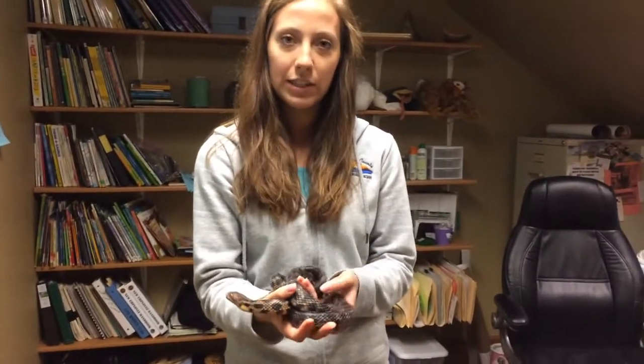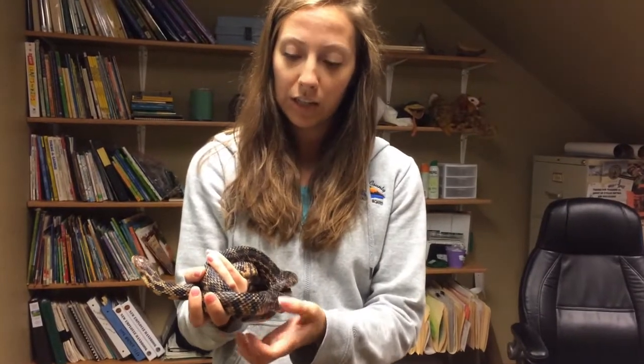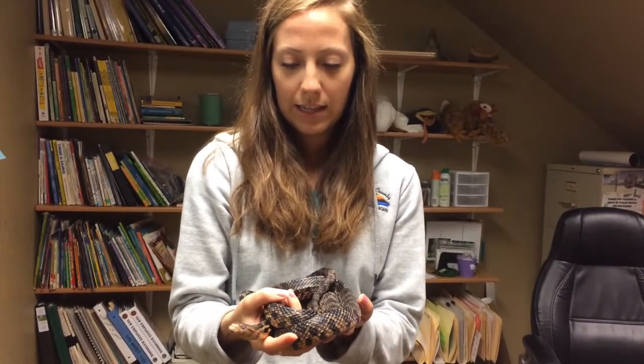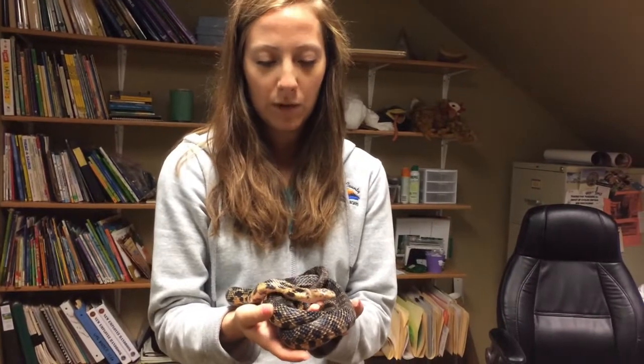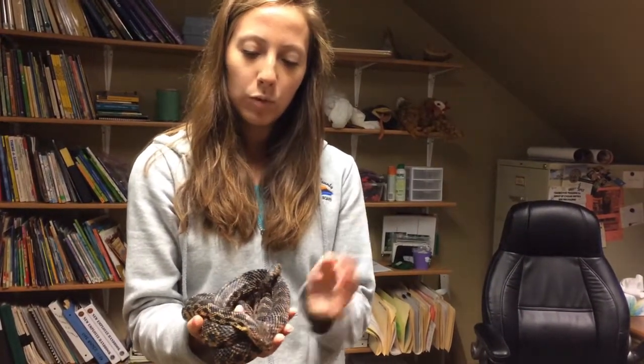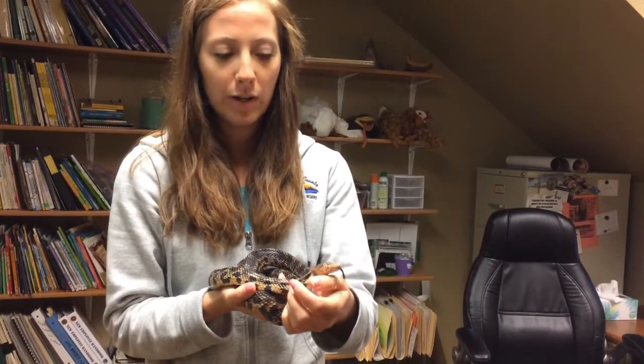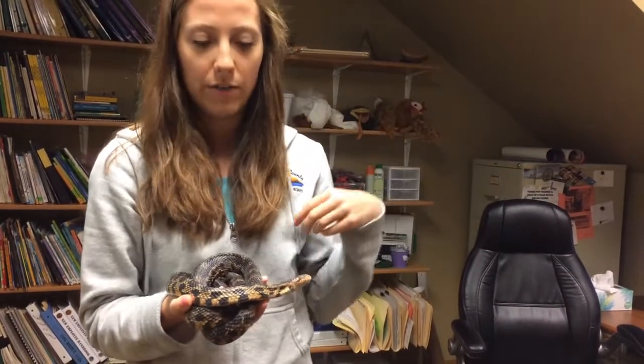Once the snake figures out that it's time to shed, their body will grow a new layer of skin underneath the old skin. Then the snake, once it's time, will go in some water to loosen the skin, and then it will rub its head up on a hard surface — usually like a rock or a stump — until it gets a little tear or rip, and then it will slither out of the old skin leaving the old skin behind.